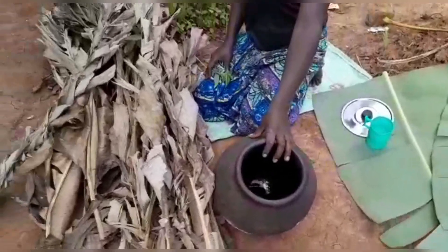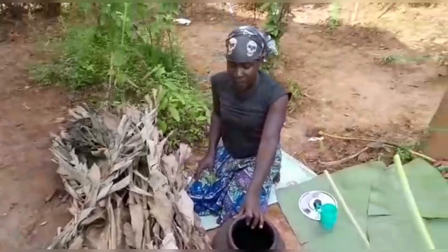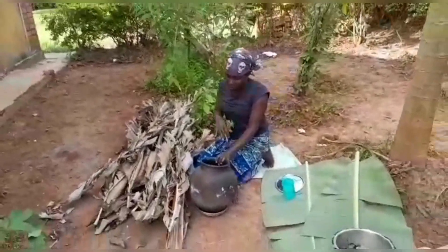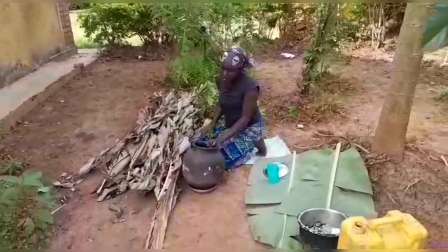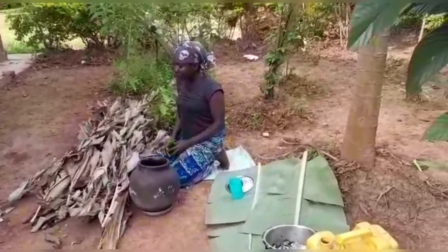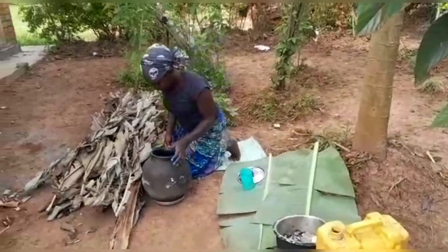How do we maintain it? We clean the pot every three days. I'm going to show you how we clean it. Another thing — we smoke this pot. I'm going to show you how we smoke it.